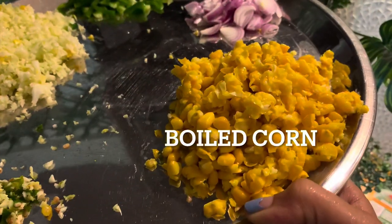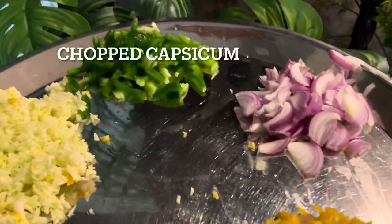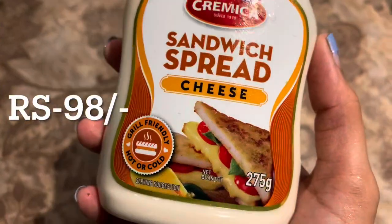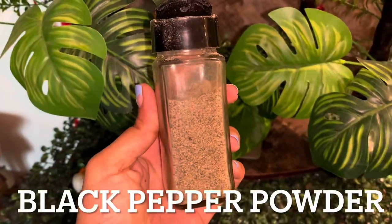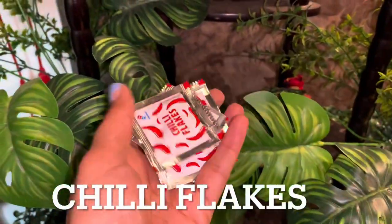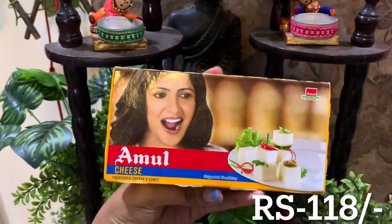So in the first sandwich, I have taken all of these vegetables — onions, capsicum, cabbage and green chili. This is a tea sandwich spread which I have taken for 98 rupees. Black pepper, pasta seasoning, chili flakes, Himalayan salt, and Amul cheese cube.